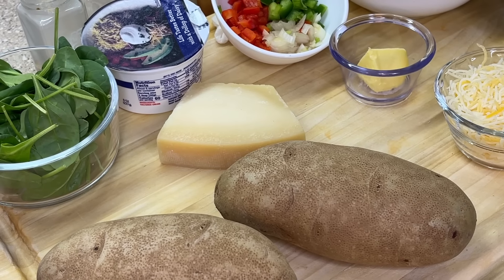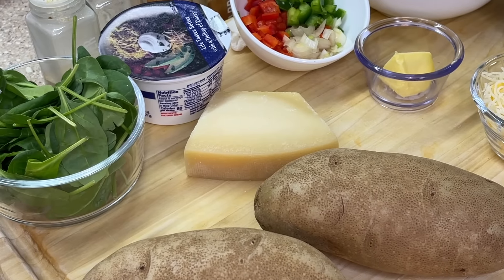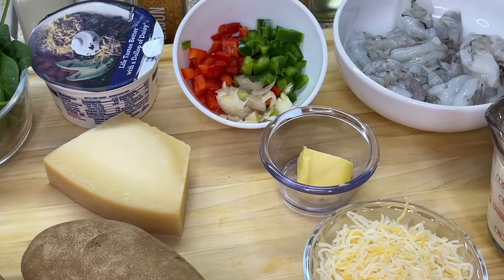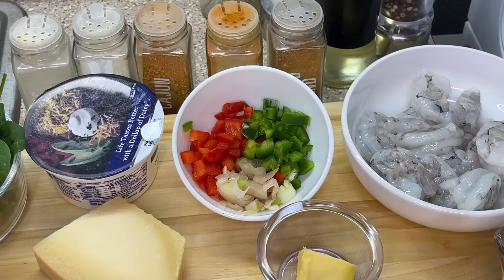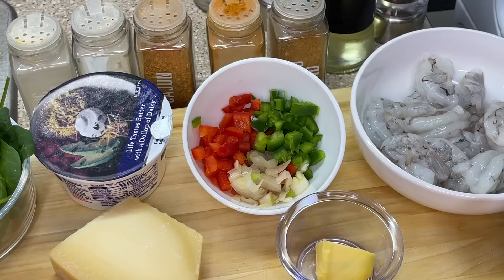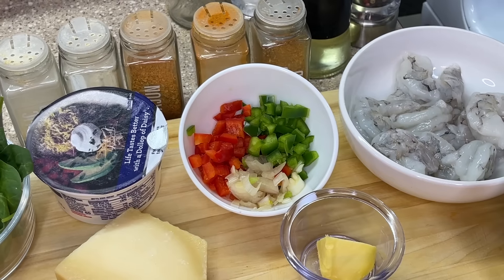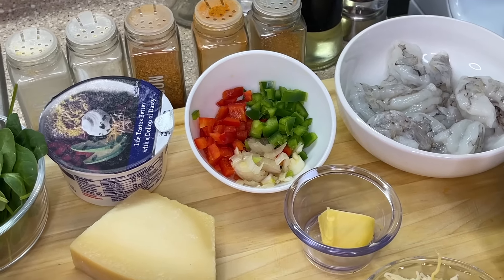We're also going to be using sour cream, parmesan cheese, and a cheese blend — use whatever your favorite cheese blend is — along with butter and heavy cream. For seasonings, we're going to be using garlic powder, onion powder, cajun seasoning, paprika, and seafood seasoning. If you don't have seafood seasoning, not a problem — you can leave that out. The type I'm using is cedar plank salmon seasoning.